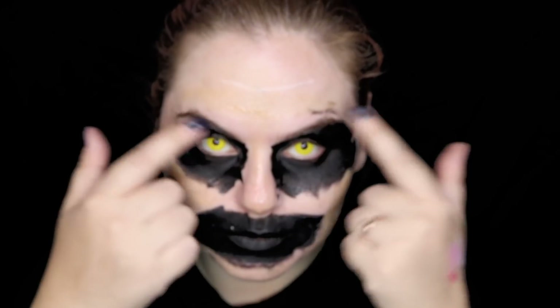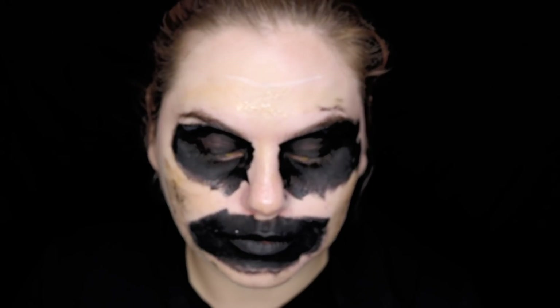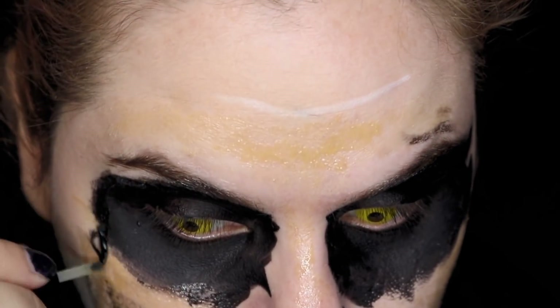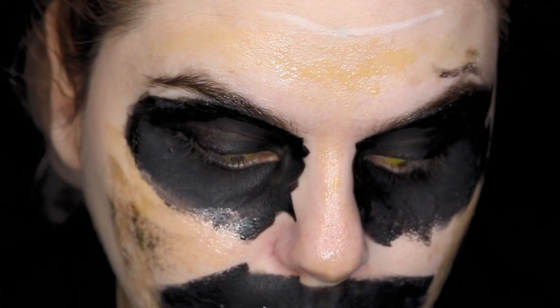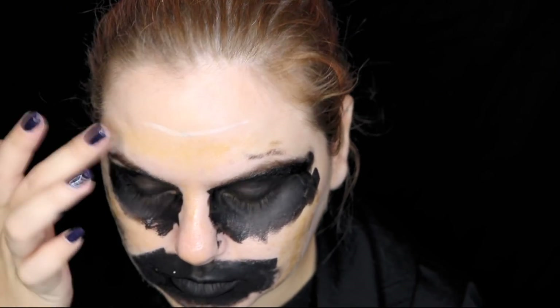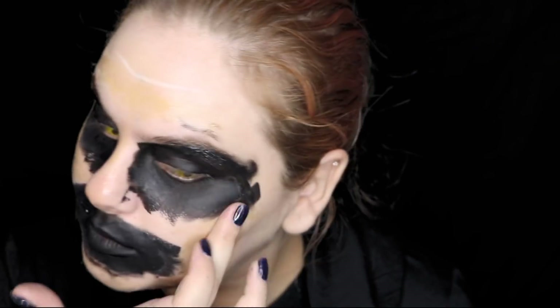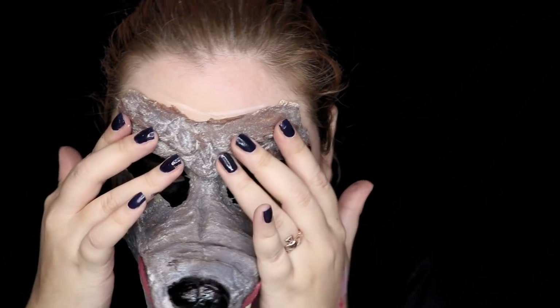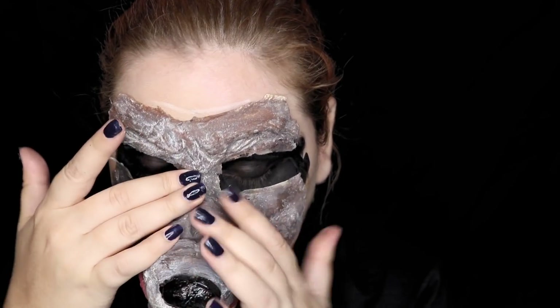Now it's application time — my favorite part of the tutorial! We're going to start by putting in our contact lenses, and using the black paint from the kit we're going to paint our eyes and mouth. We're going to apply spirit gum on our forehead, nose, and cheeks, and when it's sticky it's ready for the mask. Before putting my mask on I also put some spirit gum on it, and now that everything is sticky it's ready to be glued to our face.